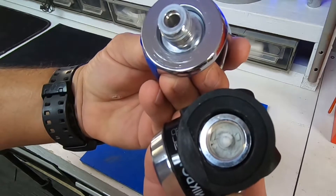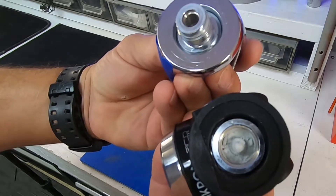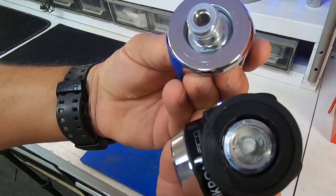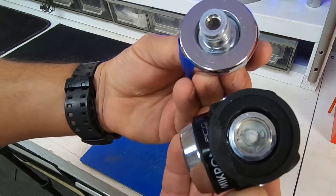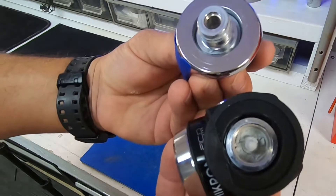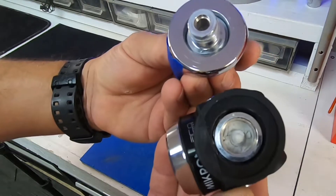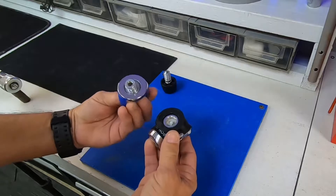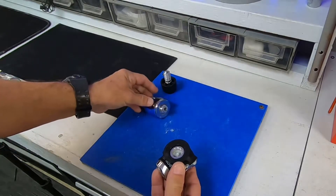What you're looking at is corrosion — dust of corrosion — inside the regulator. The first stage is fully covered. This came from the dive tank; it did not develop inside the regulator. This is contamination from the dive tank. Let me spill this out so you can see what it looks like.